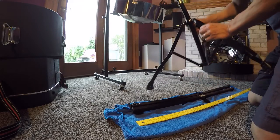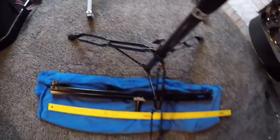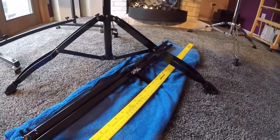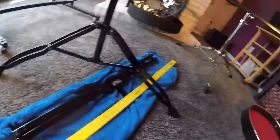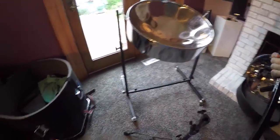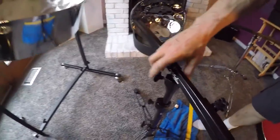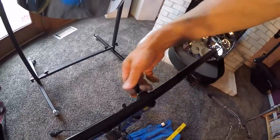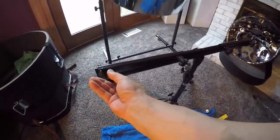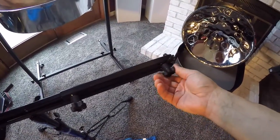The base is double braced and you can see it's pretty wide. It's best to put the upright in place before trying to raise the uprights. This is their innovative lift and lock system.